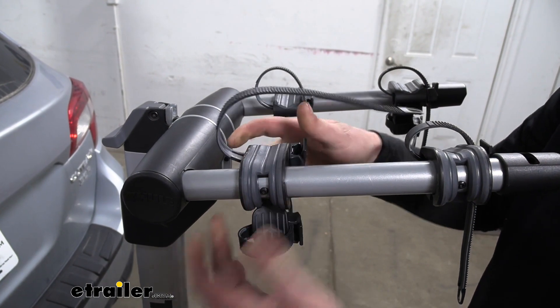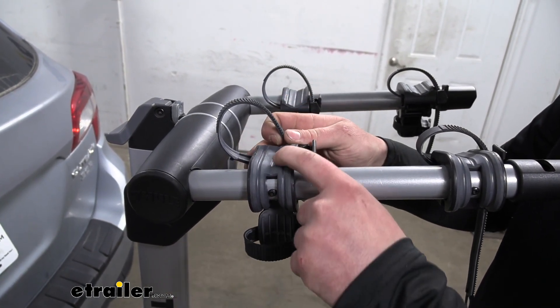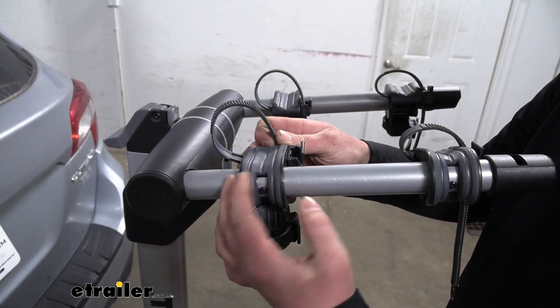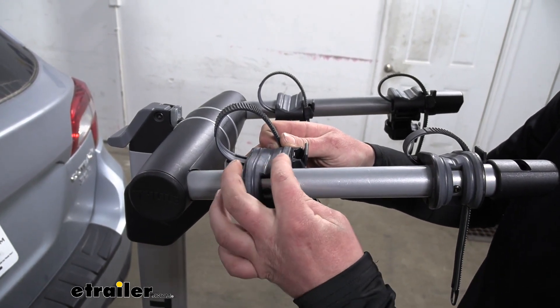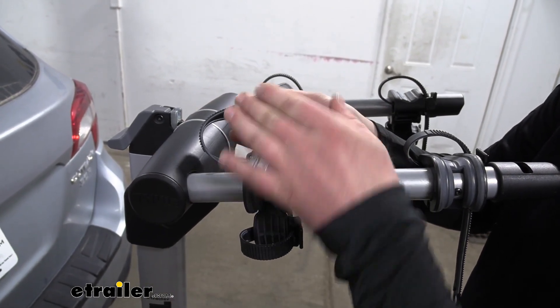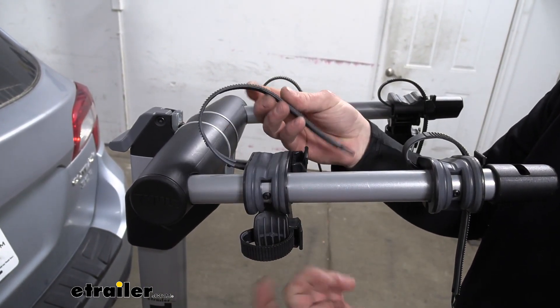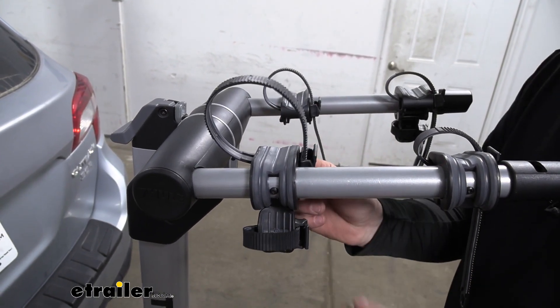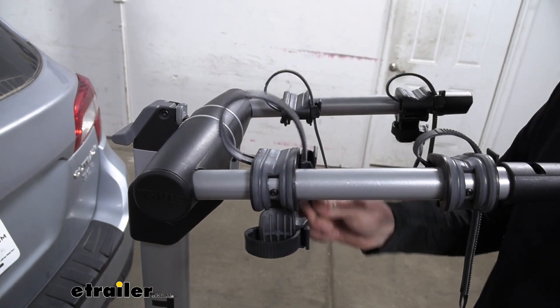The cradles where your bike's frame is going to sit are adjustable, so it'll help accommodate different types of frames. It's going to have a soft rubber material, so you don't have to worry about it scratching up your bike's finish. We'll have that same material on the bottom of the strap. I do recommend whenever we're not using the rack to put the straps back in place, so we don't have to worry about losing them.